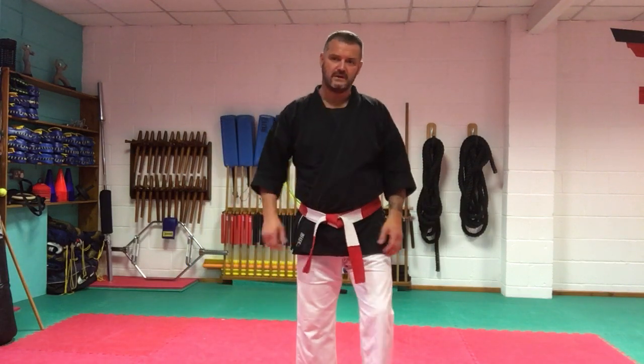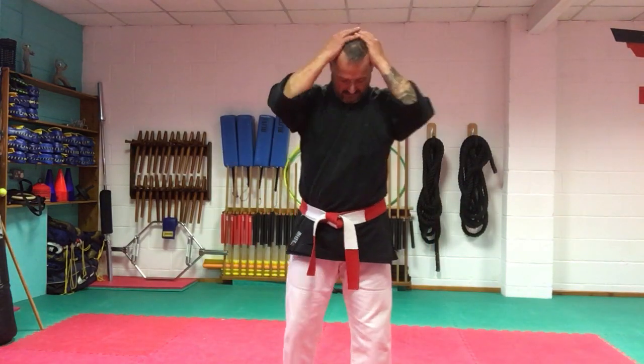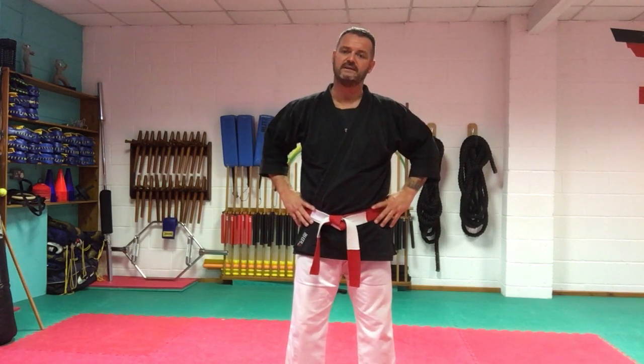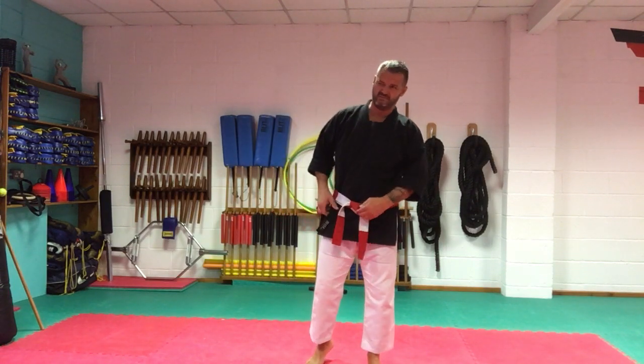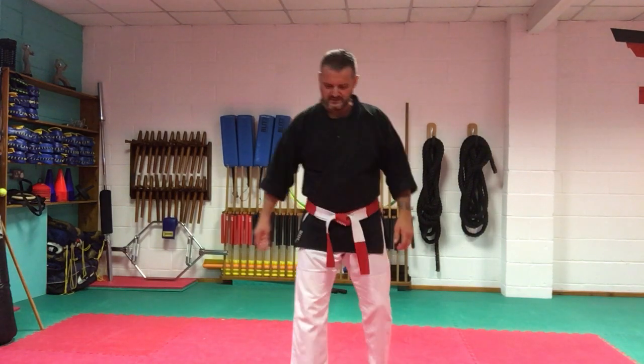Bow. Just thinking out loud — I'll find out how many people have got nunchucks. There's no point doing the nunchuck technique now if you haven't got any — you'd just be standing there holding nothing. So we'll do a little bit of ground work — upper body. About 10 to 15 minutes left.